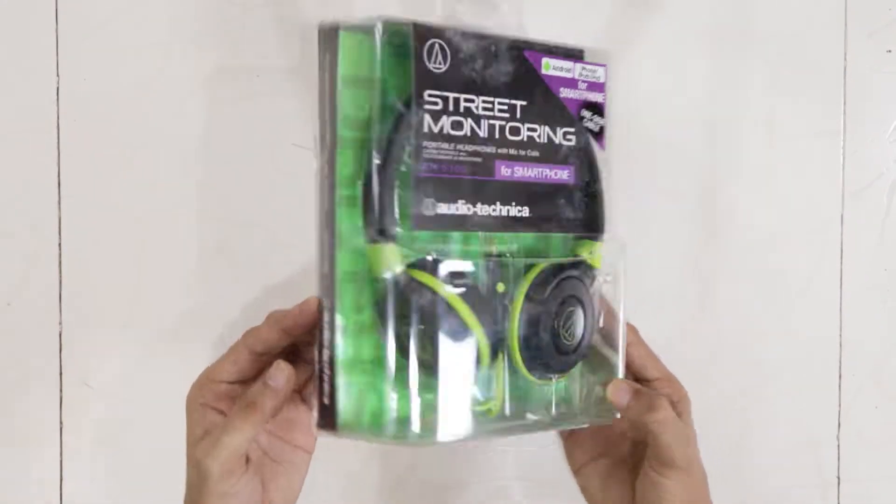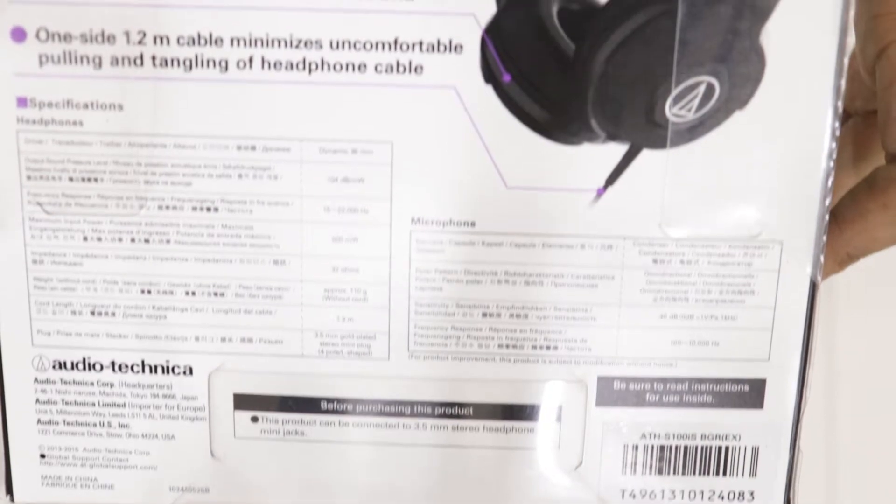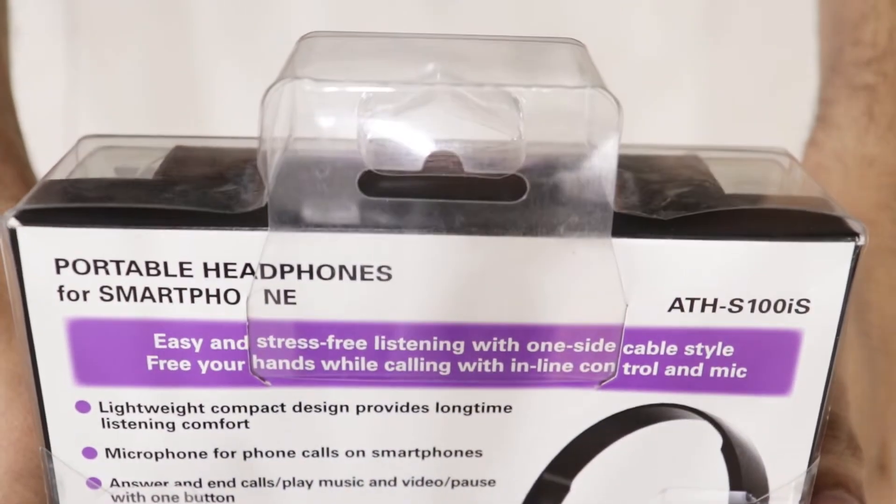I bought this for 1000 rupees but the price fluctuates, so I have given the links in the description — please check them out. The MRP on the box is 1849 rupees. So this is the box we get the headphones in.